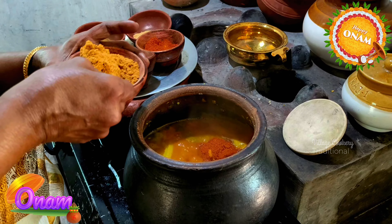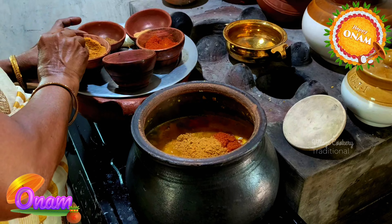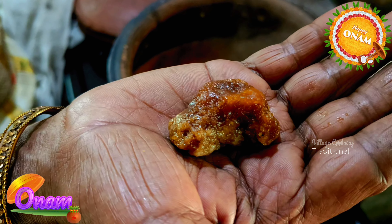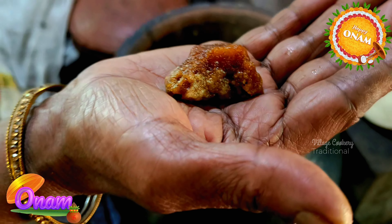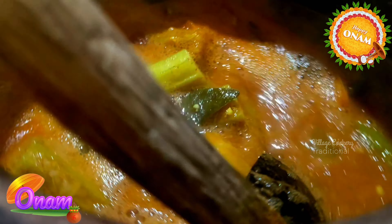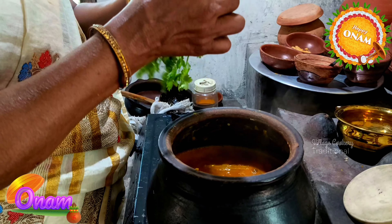Add some oil around. Add 2 spoons. Add 1 teaspoon of salt. I'm going to put some salt in the water.